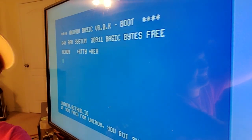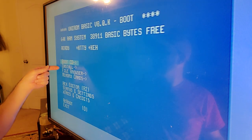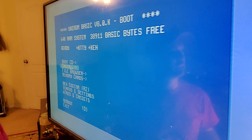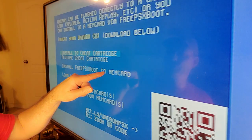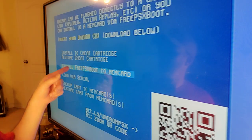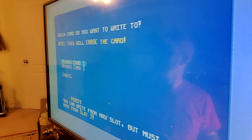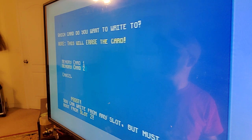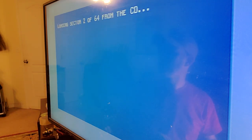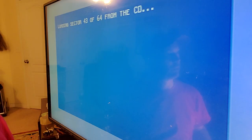Hit the X button to get your menu. Scroll down to 'Install' — the second option — and hit X. The third option is 'Install FreePSX Boot to Memory Card,' so go down to that and hit X. Then go to 'Auto Install.' When it asks for memory card one or two, make sure you select memory card two and hit X. It will now start loading all the files from your disc to the memory card.